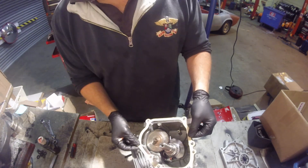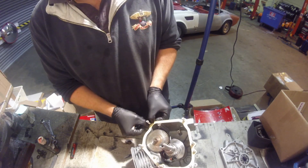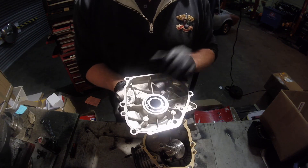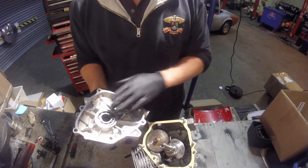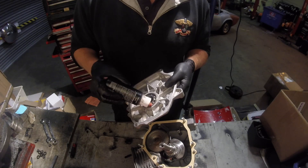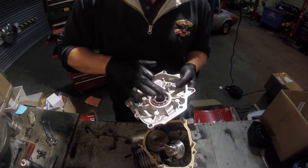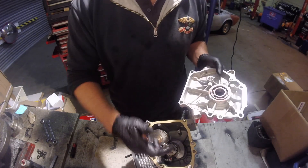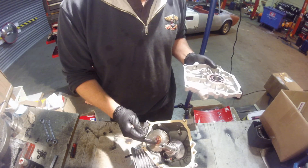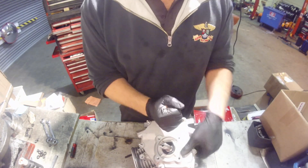That's the bottom end built up. Take a new side case gasket, pop it on over your studs — careful not to rip it. On our website you can change out these bearings for ceramic bearings, freer running bearings — all makes a difference to performance. For this purpose we're just sticking with the standard ones. Again, a little bit of engine assembly lube just to free things up and make it slide on nice and easily. Then fit the camshaft and tap on the side case cover.